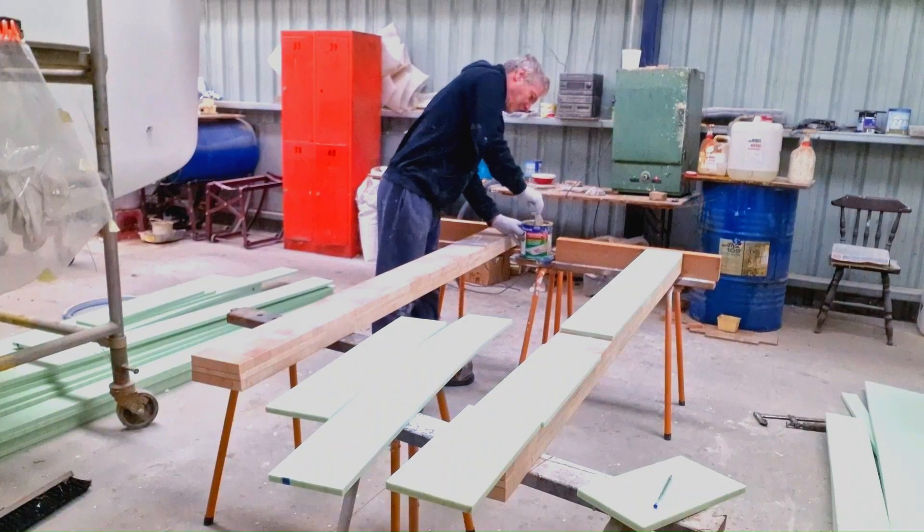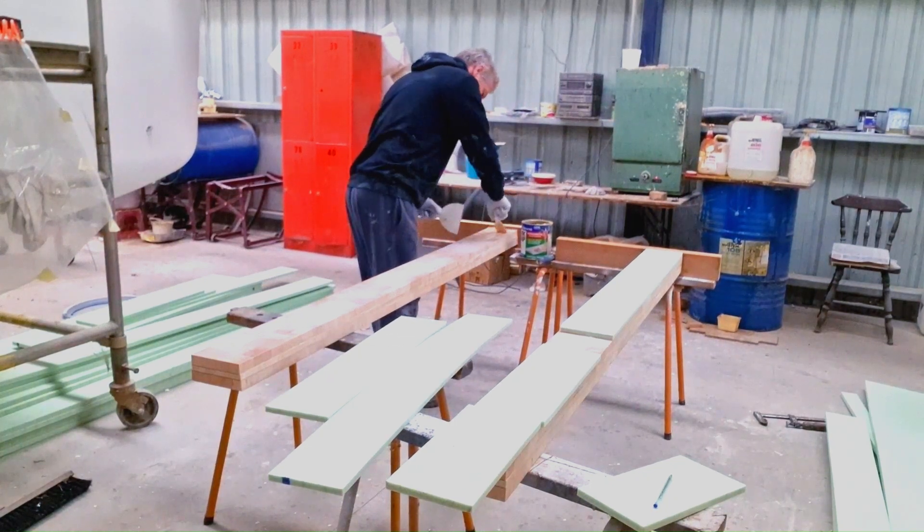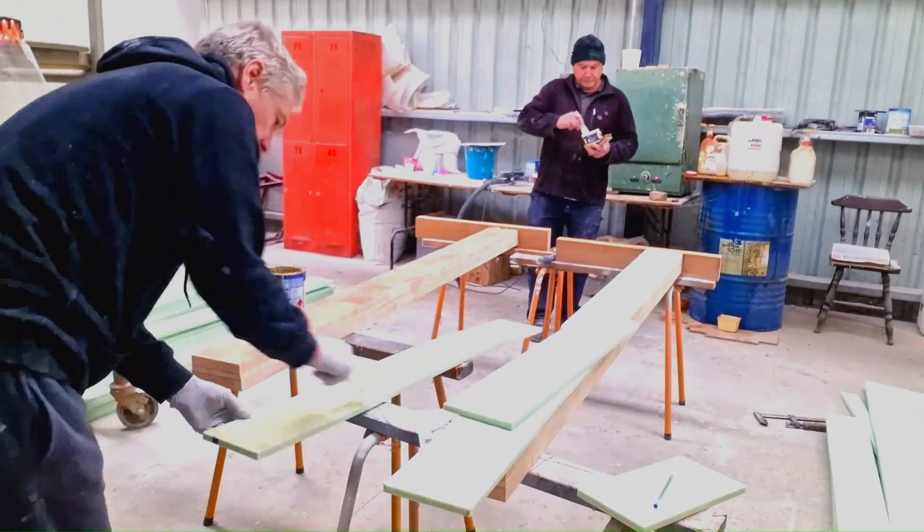To make the blanks, we glued the cedar top caps to three layers of 25mm dufflet spines, then laminated five layers of foam core around it.